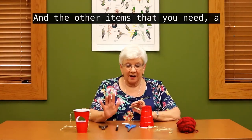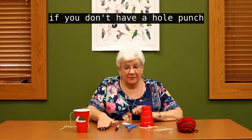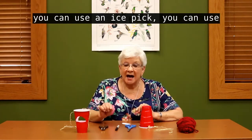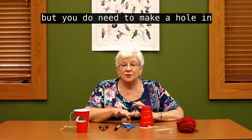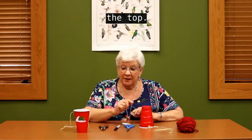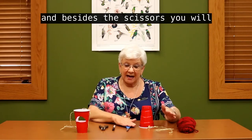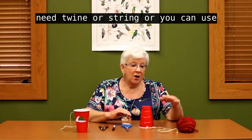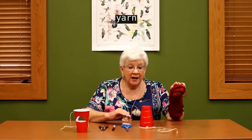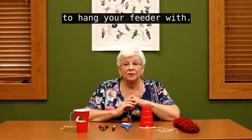The other items that you need: a hole punch. If you don't have a hole punch, you can use an ice pick or the point of your scissors. But you do need to make a hole in the top. You will need a magic marker and scissors. You will also need twine, string, or yarn — anything that is available for you to hang your feeder with.